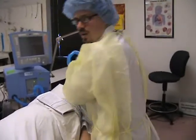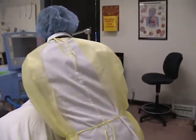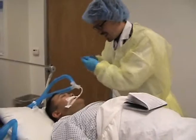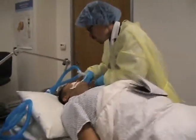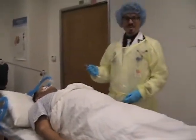Step five of our vent check is emptying the condensation from the patient. After you've emptied the condensation, you're going to go ahead and suction them — this is always a lot of fun.